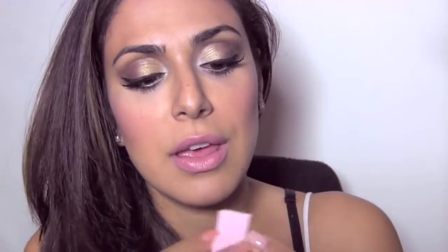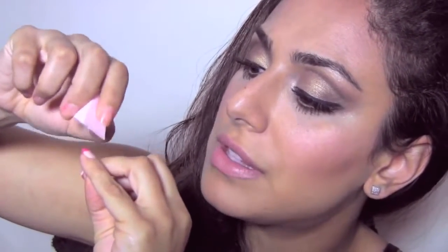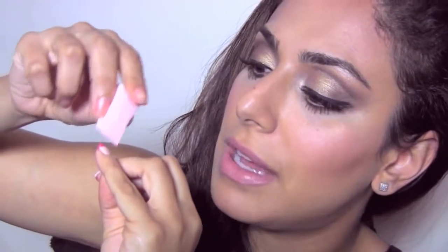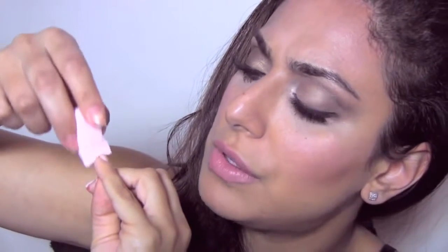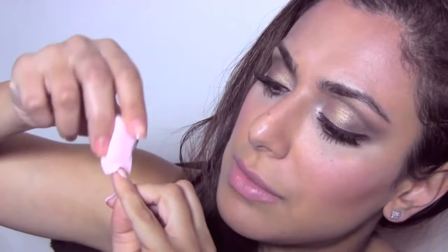You can see I have those two colors on the sponge now. Look at your nail, decide where you want to create the ombre, and basically just press the sponge on. You can see you get kind of a pink stripe, and to blend it in you just go back and forth, up and down, just to blend it in.